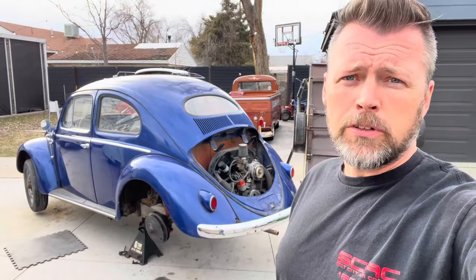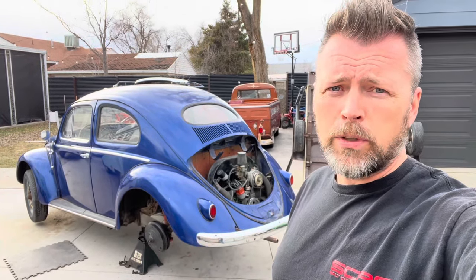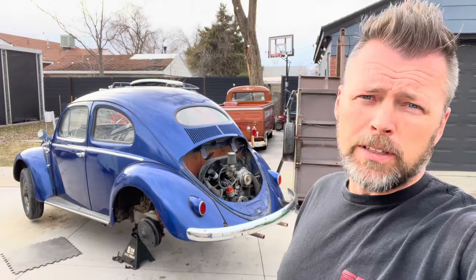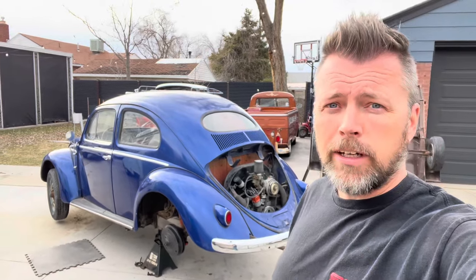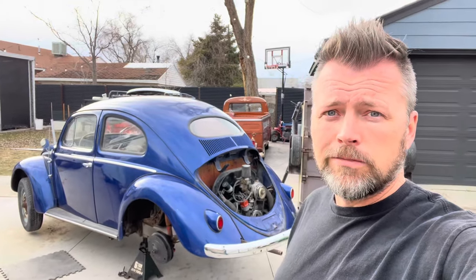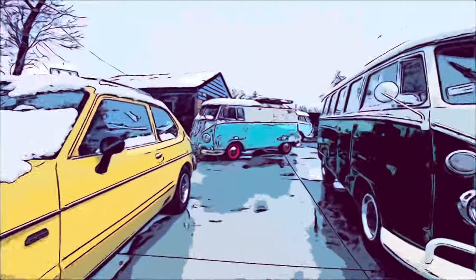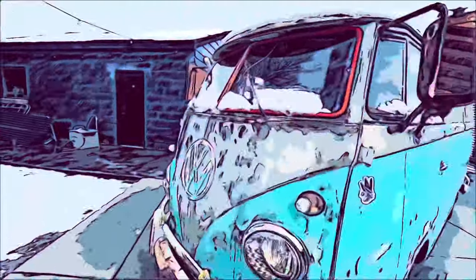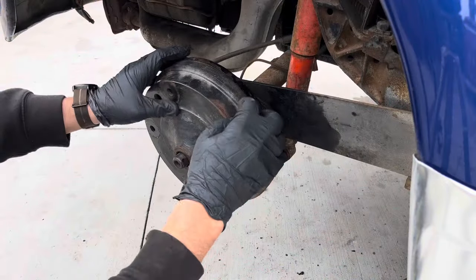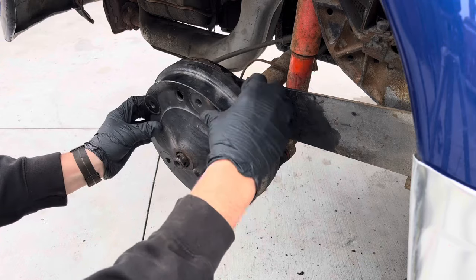I've got a number of drums that I'm trying to fit. They all hit the backing plate different ways and they rub. So I've got a little scenario I'm gonna try — unorthodox — but see what we can do. It rubs all on the backing plate.